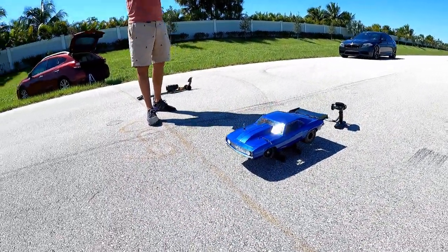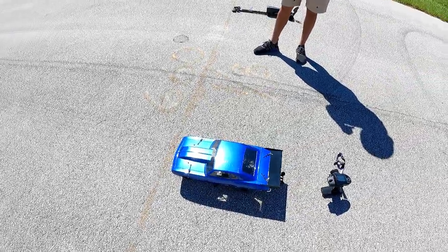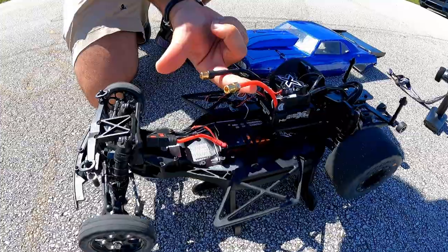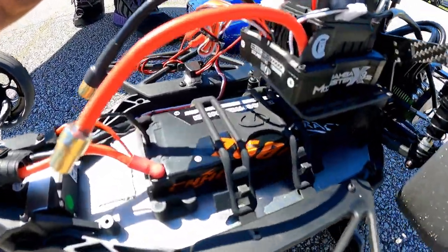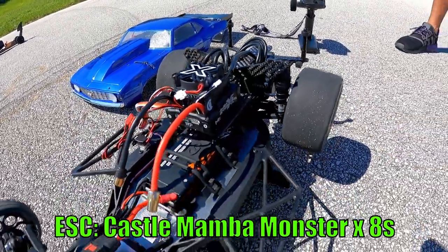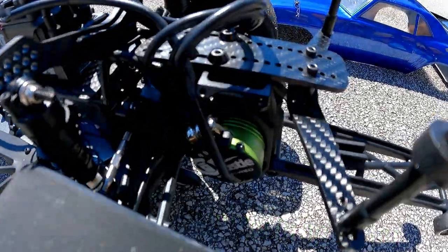Thrust Arrow's competition is right over here, and we have Lenny driving it today — he's a pretty solid driver. This is a Losi 22S, the two-wheel drive drag car that Horizon offers. It's beautiful and very well-rounded. Inside we have 8mm bullets, a QSC connector, CNHL 2S 70C 3600mAh battery, a beautiful Mamba Monster X 8S ESC pushing a lot of power to those rear wheels, and the Castle 6400 drag motor — perfect.